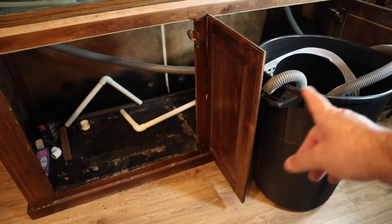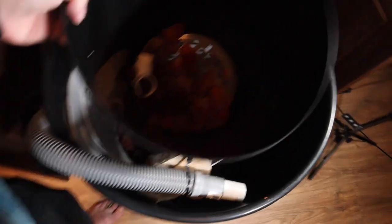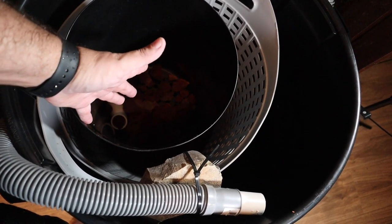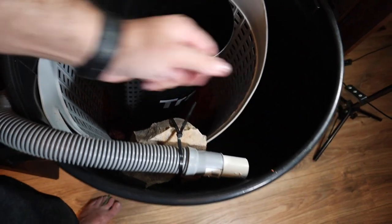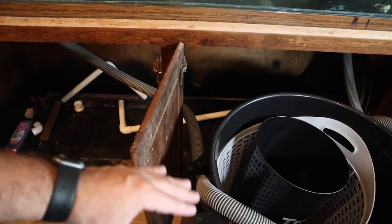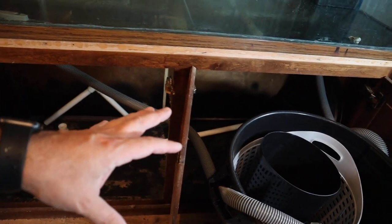If you watched my previous video, this is the trash can setup we had — very similar concept. You have a trash can holding all the lava rock, and another trash can holding the mechanical filtration media, which was also filter floss. Water would come in, drain through the bottom into the lava rock, then be pumped back into the tank. It's pretty much the same concept, just on a longer and lower scale rather than so tall — because as you can see, there's not a whole lot of room under the cabinet.